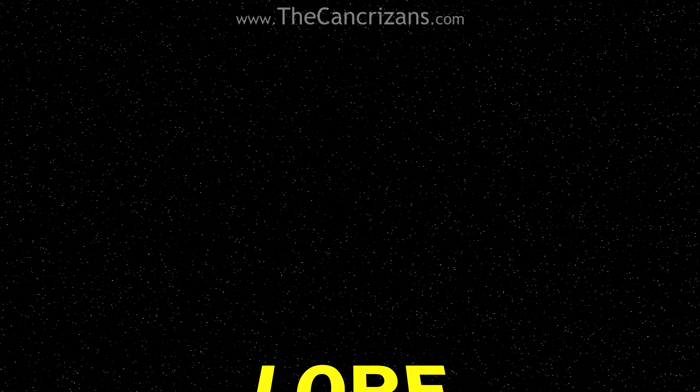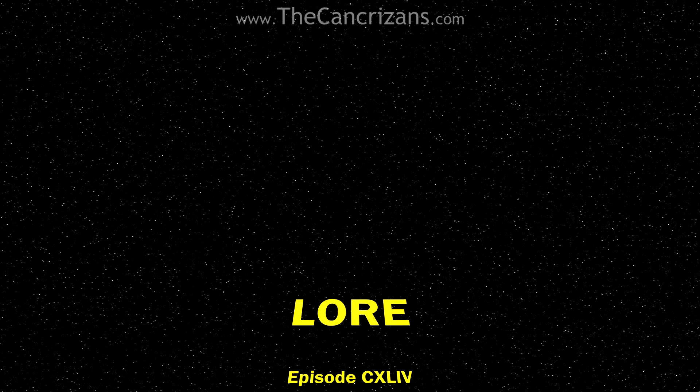Welcome to The Cancrizans Star Wars Lore Episode 144 – The Galactic Marines.